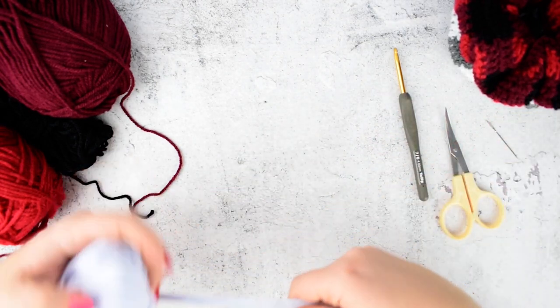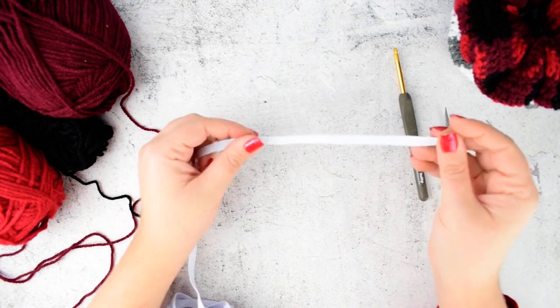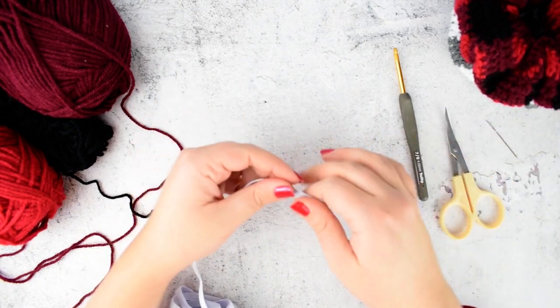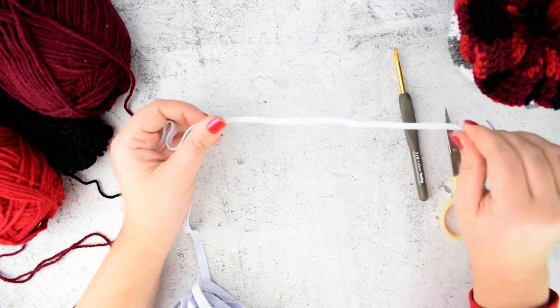Also we need an elastic band. You can use already made elastic bands, but I prefer this elastic band as I can make the scrunchies the right size for me.